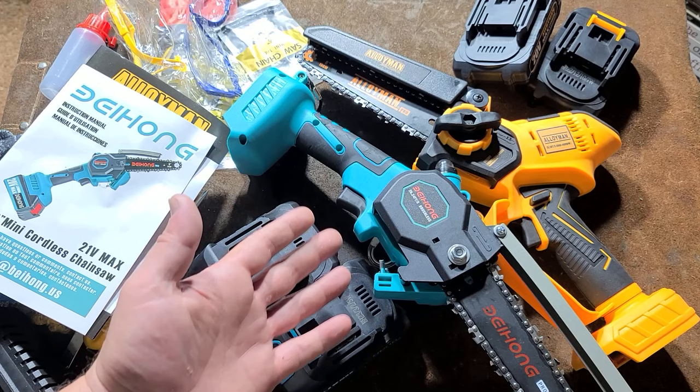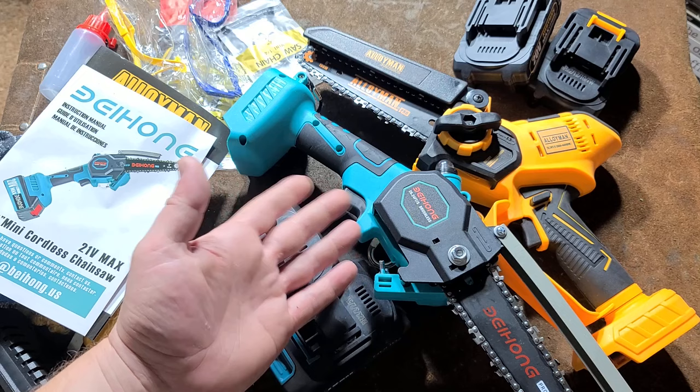This is Maximus here. I'm doing a video about the Alloyman and its brother company, sister company, Baehong.